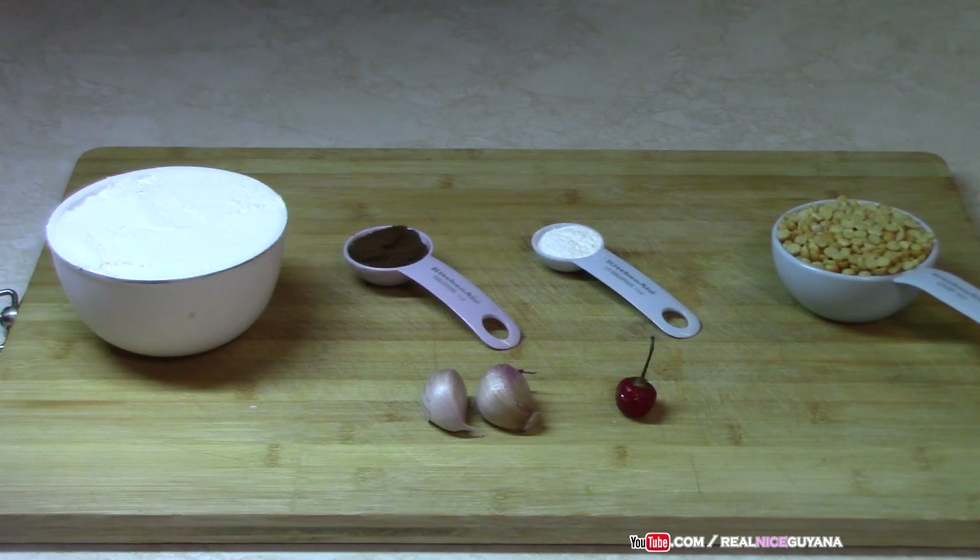This is a known old recipe. Some of you guys, I'm pretty sure, don't know of this or can't remember it. So for this recipe, we're going to be using one and a half cups of all-purpose flour, one tablespoon roasted ground jeera, half a tablespoon baking powder, half a cup of yellow split peas, two cloves of garlic, and pepper to taste. And that's the ingredients we need for this dalpiti.